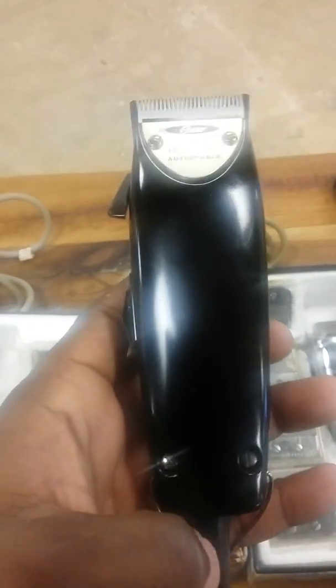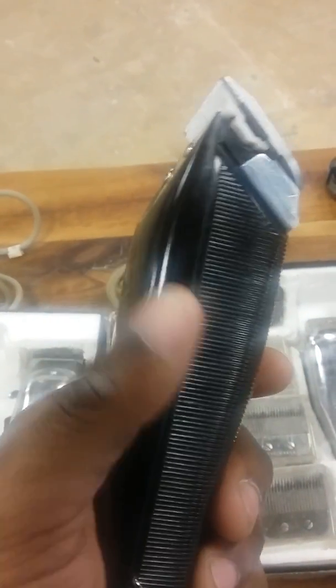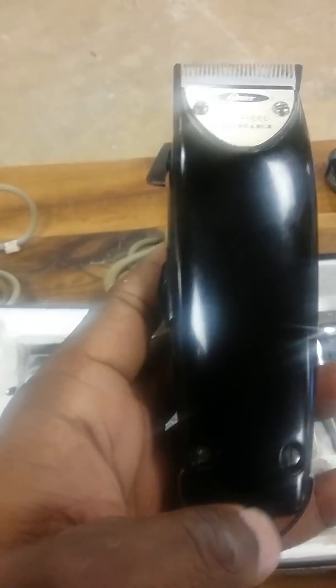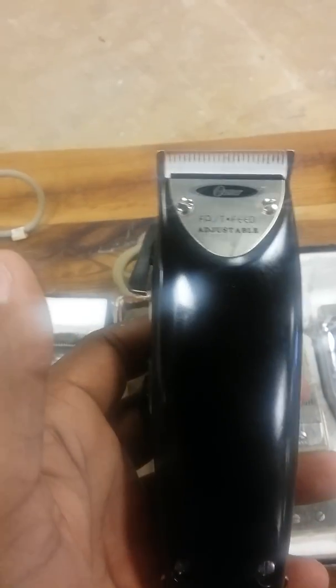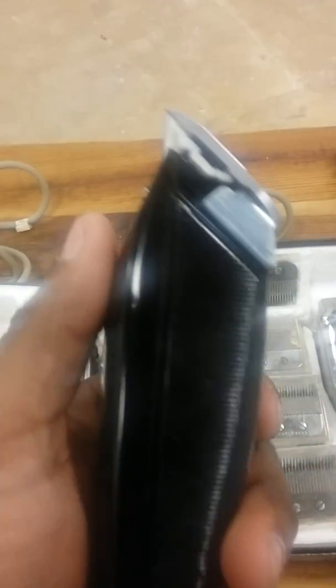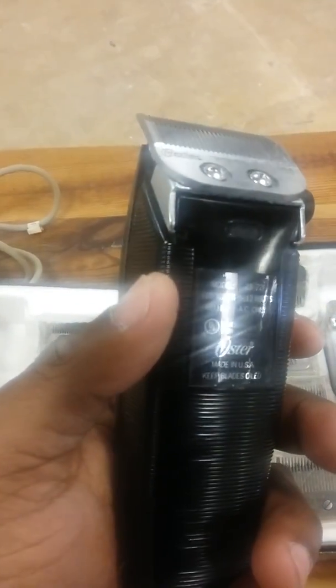They changed it because it's cheaper to make. See, the insides have brass fittings — these screws and the fittings they go into are brass — so it was better craftsmanship and better quality back then. Now they're a little cheaper; although the Fast Feeds now cut good, they don't cut like these 12-watt ones, guaranteed.